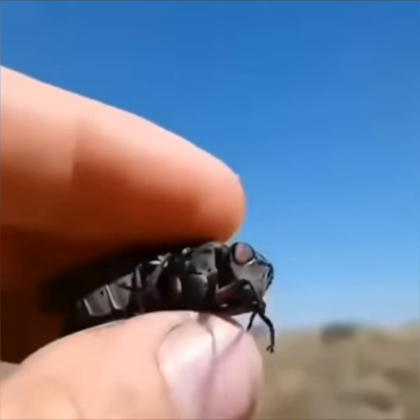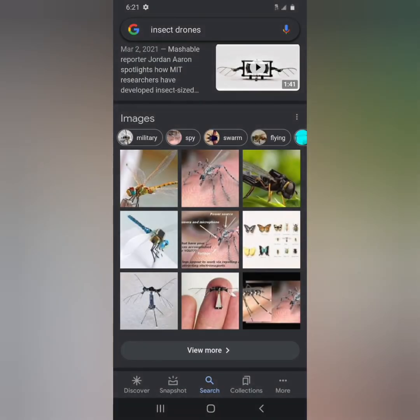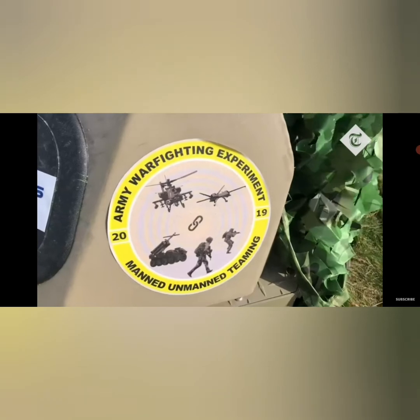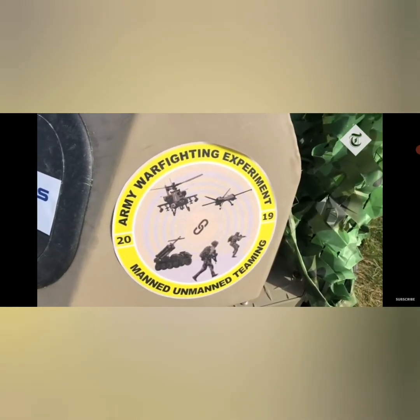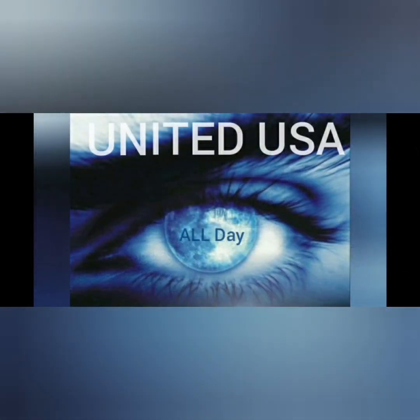I don't know how this guy caught this thing — here it is, we're just seeing the video from here forward. It's only a 20-second clip, and then somehow he lets it go. I don't know — if I found a little drone like this, I wouldn't be letting it go. I'd be smashing it and taking it apart and analyzing it. Pretty amazing technology, very awesome. Let me know what you guys think — please like, share, and comment below.